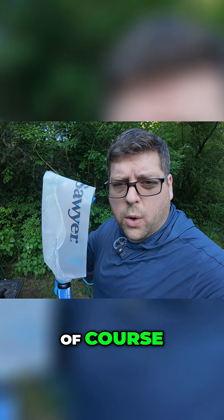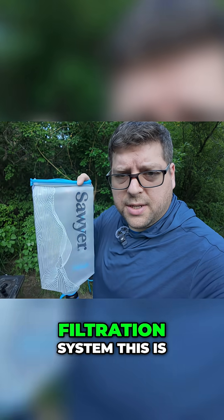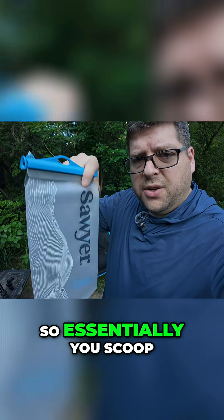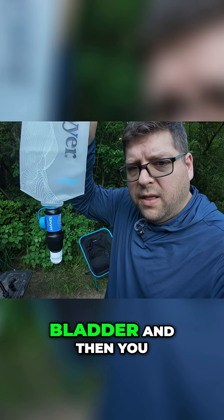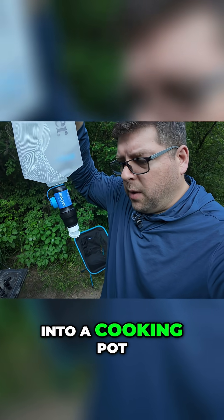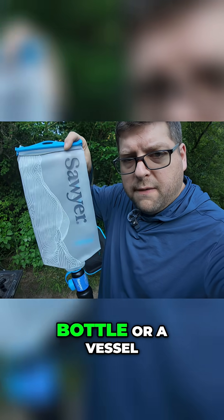Another way you can filter water is by buying a water filtration system. This is a Sawyer Squeeze filter. You scoop water up into this bladder, squeeze it through the filter, and then you can spray it right into a cooking pot, a water bottle, or any vessel.